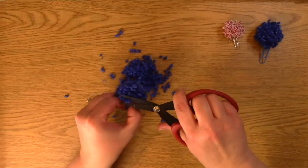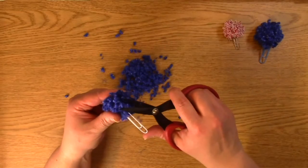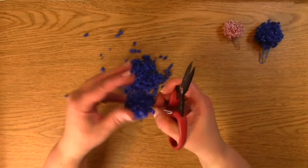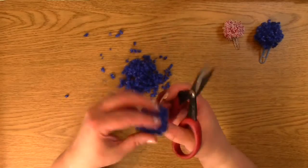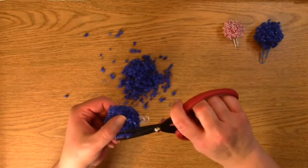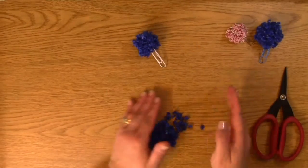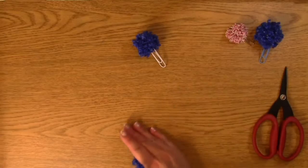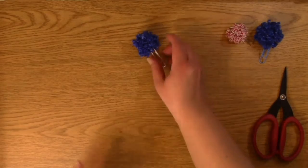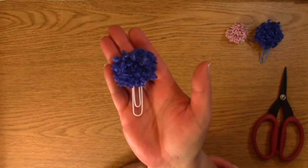You can be picky like me and really trim it up, or you can leave it floofy. It just seems like no matter how much I trim, I still find more pieces. I think this is good. So then you want to kind of wipe it off a little bit to get rid of the little pieces that have been cut off and didn't fall off yet. There we go — clean that off. And that right there is your adorable little pom-pom on a paperclip.